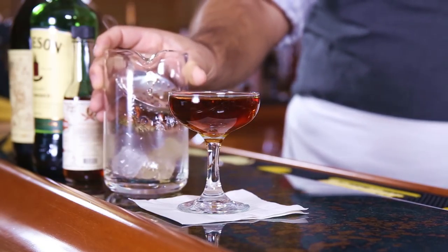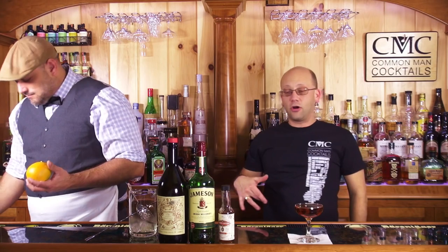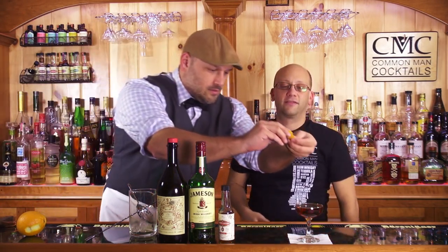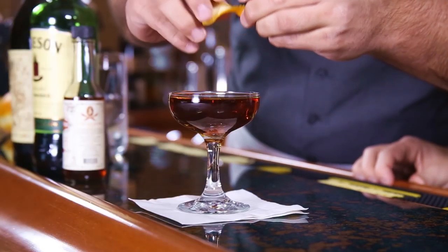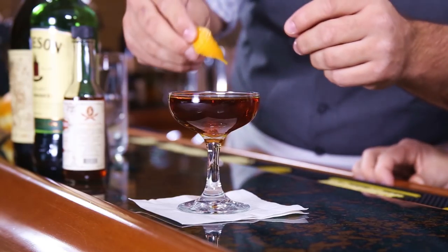I was looking at some of John's drinks and I was like, Ian's going to be here this month — this is going to have to happen because it's all Ian-type drinks. It's actually going to work. When you cut your orange peel, the goal is not to get any of that white pith because it's bitter. He managed to get a very small amount. Oh, look at that spritz of orange — expressing the oils.